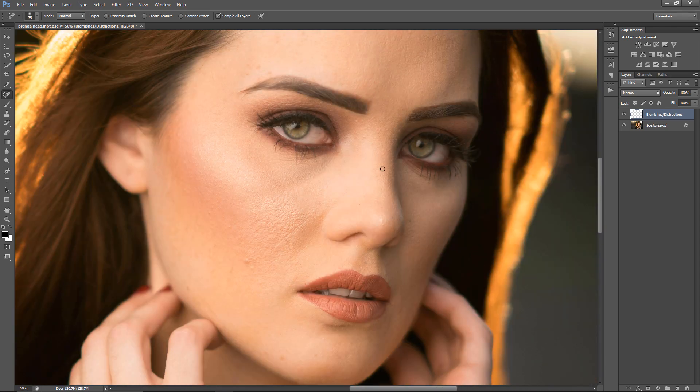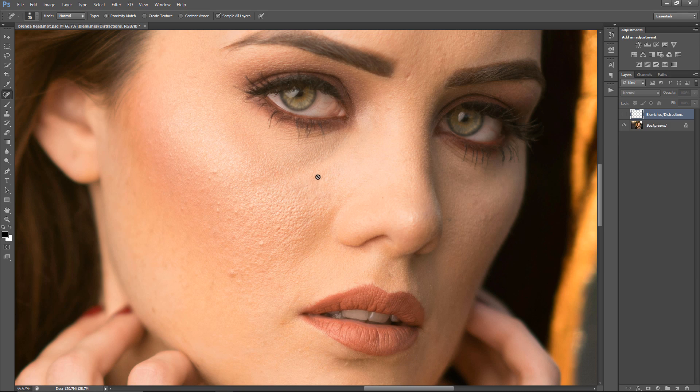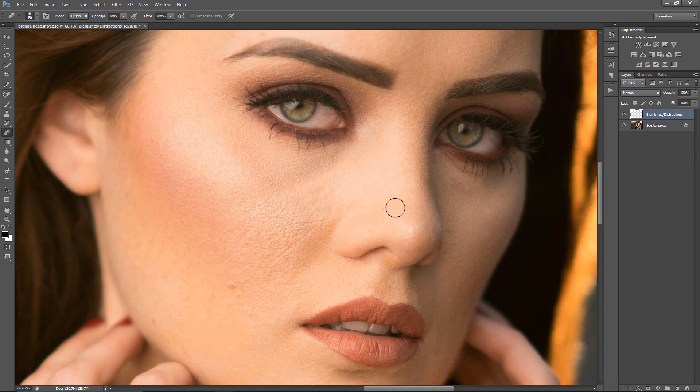I think I did everything I wanted to do on her face. I'm going to toggle off and on — I kind of removed a little bit too much in this area, so I'm going to go ahead and just erase that. And I think I'm good after that.